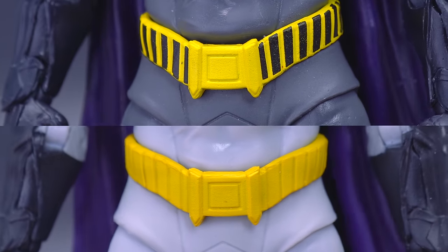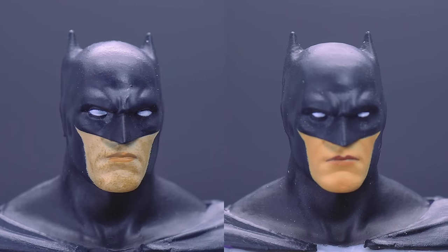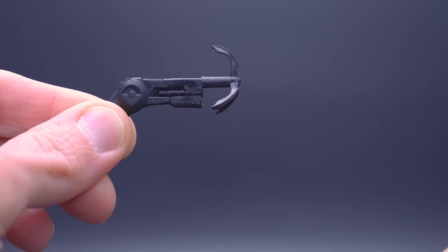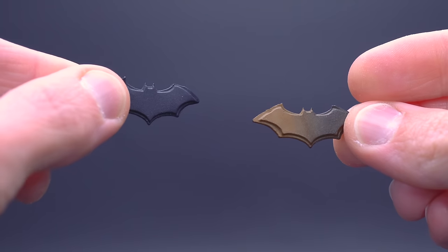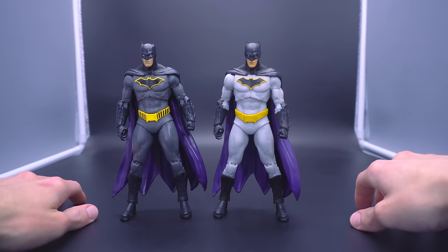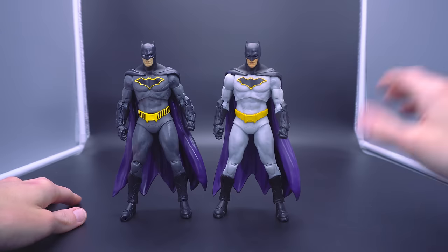Outside of that, he's pretty much exactly the same figure — articulation is the same, even the head sculpt, although this time he's missing a little bit of the stubble and seems to have gotten a little bit of a tan around the mouth plate. Everything else is the same, even the accessories are sculpted exactly the same. The grapple gun is most especially identical, but this time the Batarang has a colorway that is both bronze and black — it looks like it's got a little bit of rust, it looks like it's been weathered. He shot his Batarangs into Clayface, so did Batwoman, and that's why they're brown.